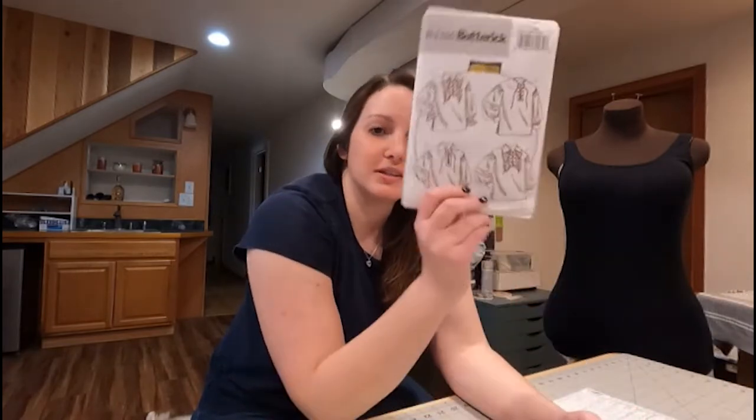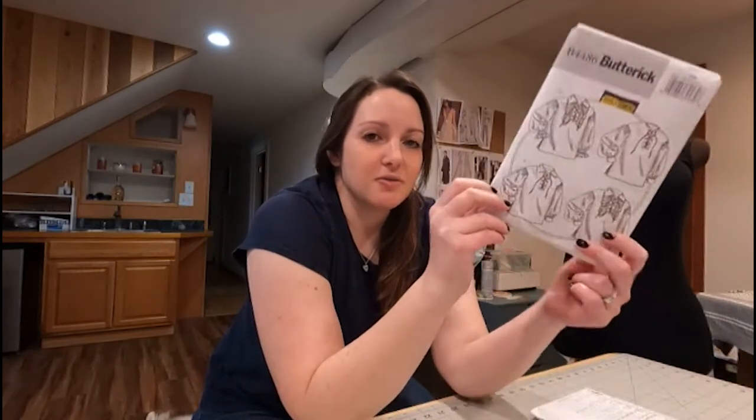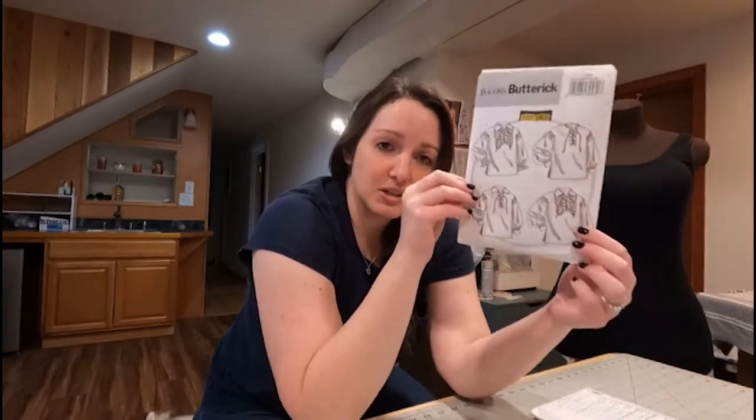Hey guys, Kristina here with Sheridan Art and Designs. Today I was going to talk to you a little bit about how to read these pattern envelopes. If you're a beginner it can be really daunting to decipher all the information that you get on these to make sure that you're getting all the right stuff and you know how to start out your sewing and your patterns. So we're going to talk about this.